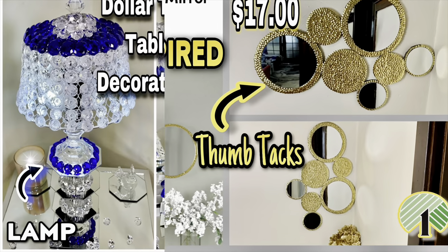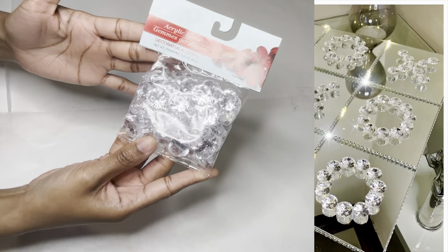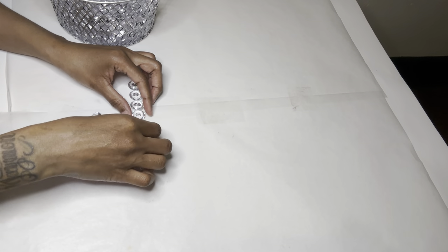Welcome or welcome back to my channel! As you've seen from the thumbnail, I'll be creating two glamorous DIYs using these gems. I'm starting off by putting together a row of nine gems.